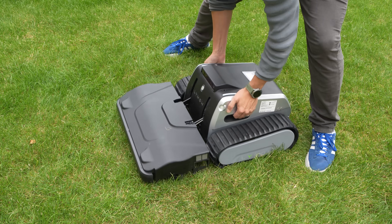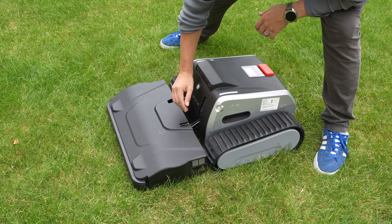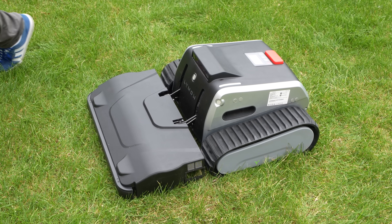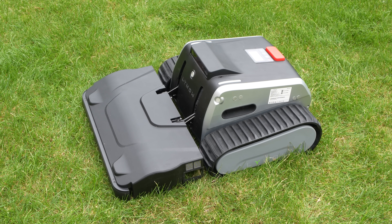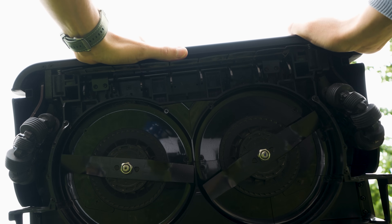The Limo One is built around an aluminum alloy frame. Of course there's some plastic as well, but this thing tips the scale at more than 30 kilograms. Let's take a closer look under the hood.